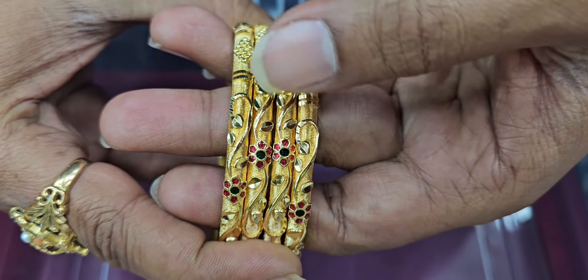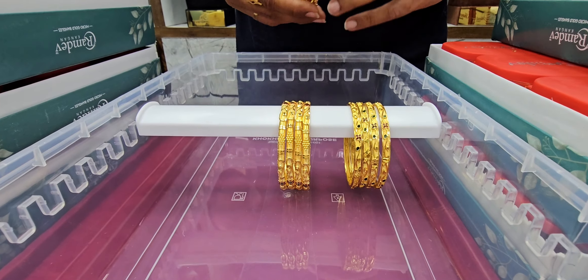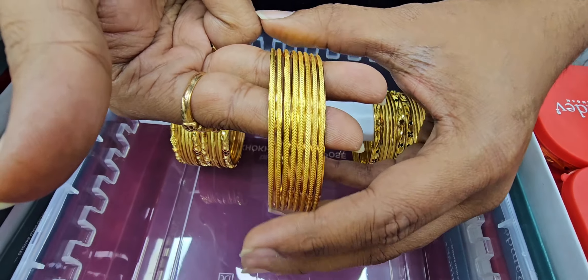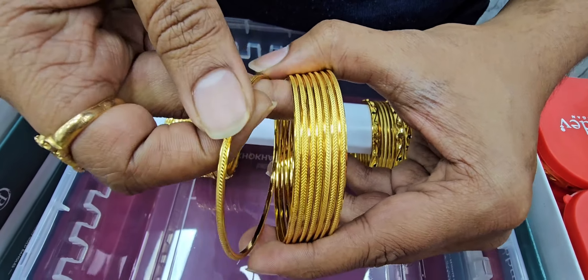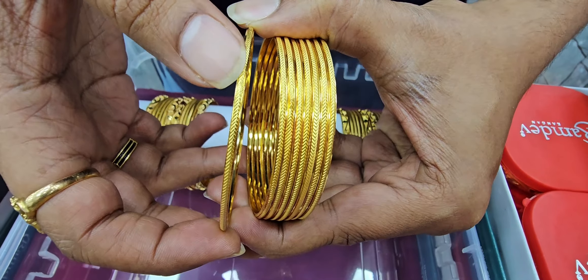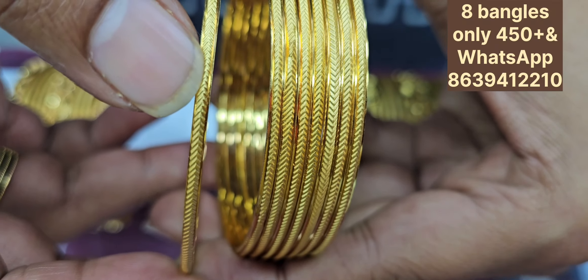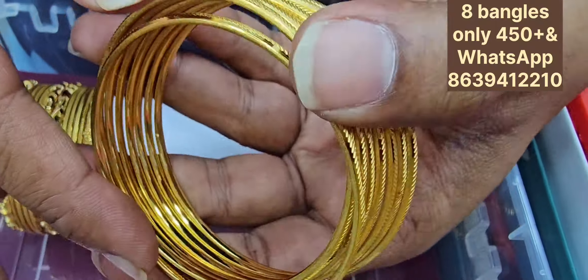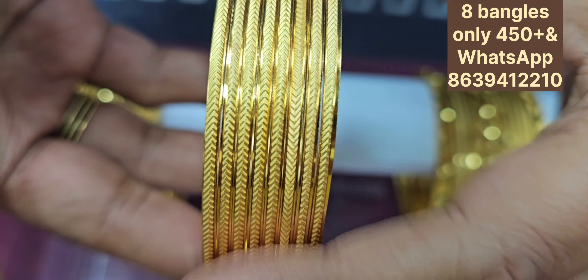Beautiful design. This is 650 and 750 bangles. There are also plain bangles for a 450 budget. Eight bangles are only 450 rupees. The bangles are very neat — plain cut with a V-shape. They are also gold with good finish. For 450 bangles, it is a good price.